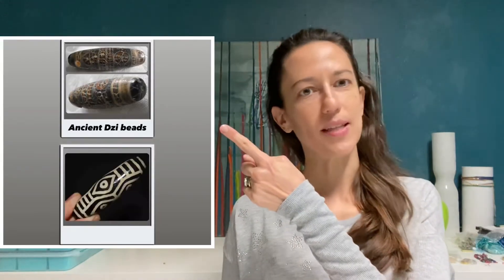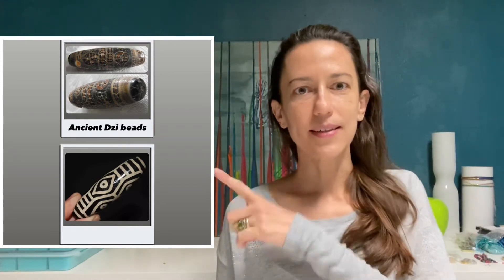Hey creatives! I am so excited you're joining me today because I cannot wait to tell you about the beads that I have just uploaded to Etsy and their origin. Now these are not the original beads, because what I'm about to tell you about are actually antique beads.